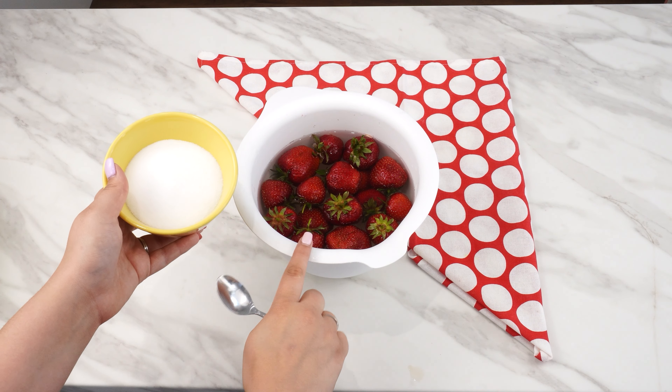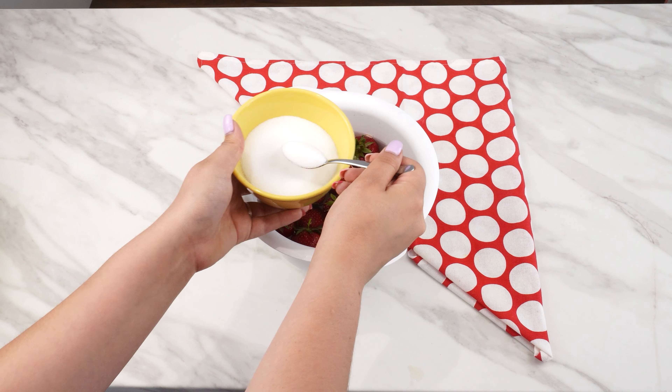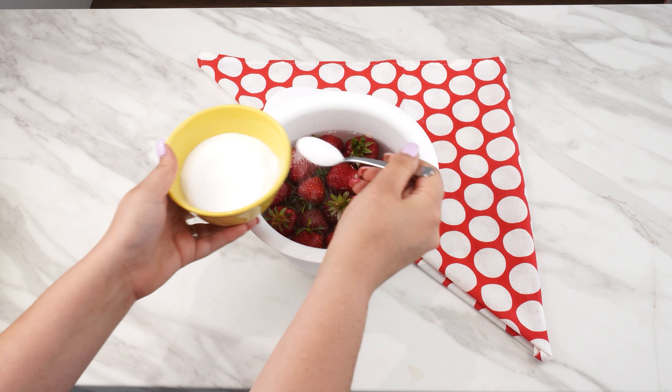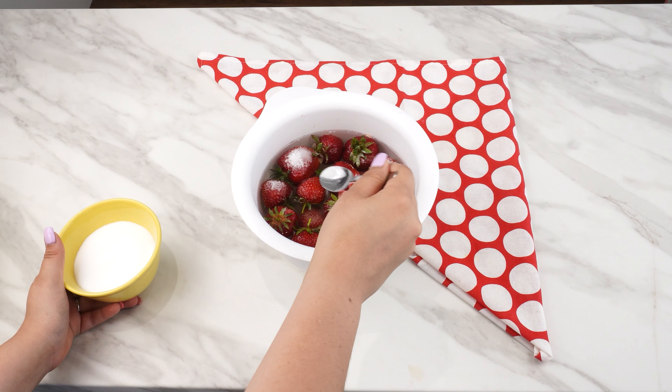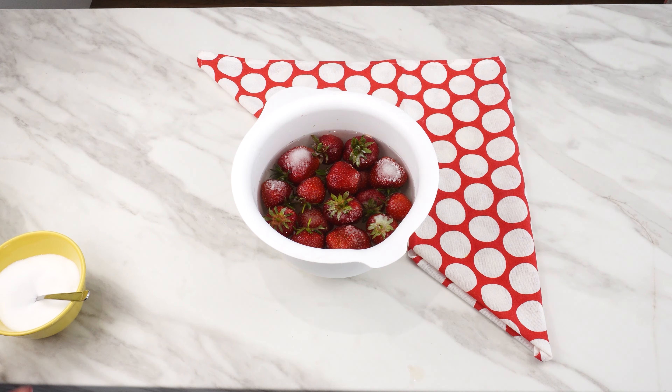Now you have two options. One is to add salt. Don't worry, the strawberries won't taste salty. Almost everyone knows that salt enhances sweetness — thanks to salt, everything tastes sweeter, even strawberries. But that's not the main reason we soak strawberries in salt. Wait for about 15 minutes.